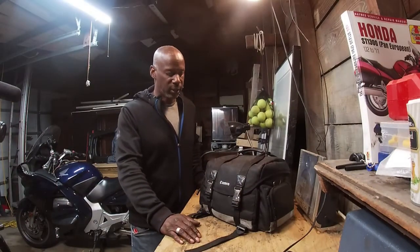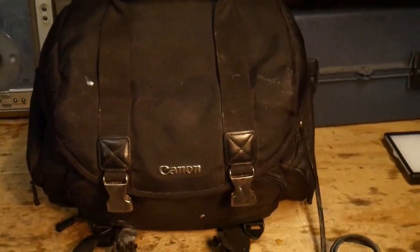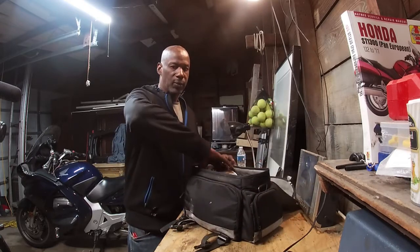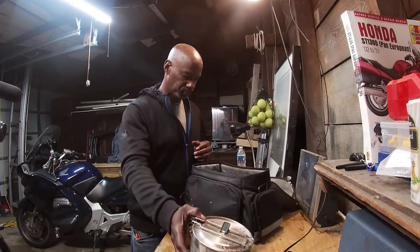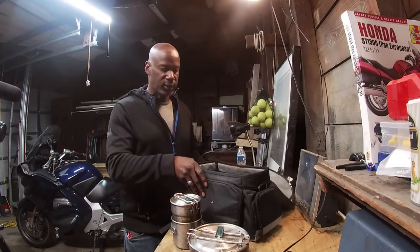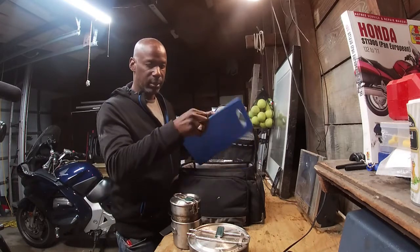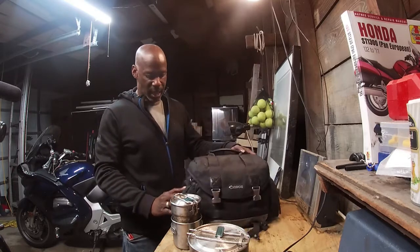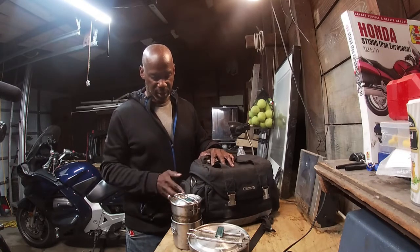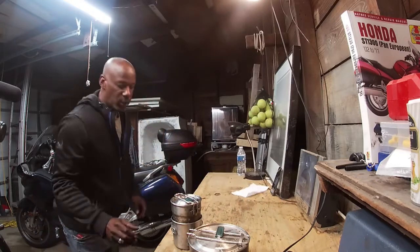Let's get into the whole system and how I carry it. This is a Canon camera bag - I bought it at the Salvation Army and this is where I keep the systems. This is the Stanley Two Bowl System and this is the Stanley Two Cup System. Up in here is where I keep all my silverware, olive oil, a cutting board, and down here I have salt, pepper, garlic salt, and garlic powder.